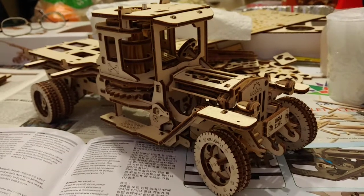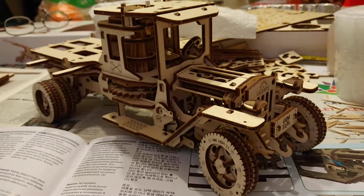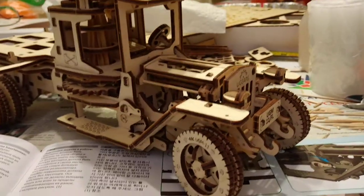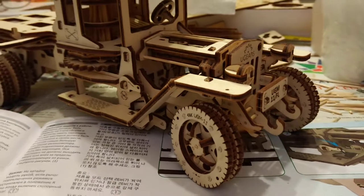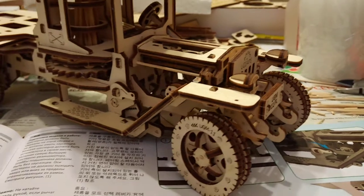This is a quick update video. I just finished assembling pretty much the main parts — the wheels have been installed.